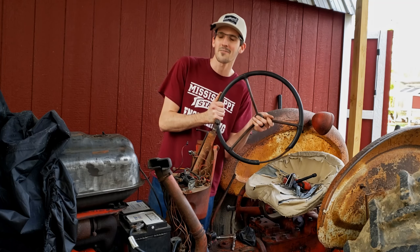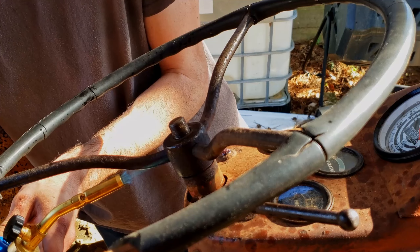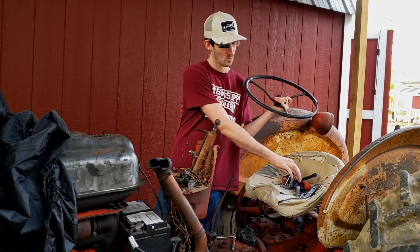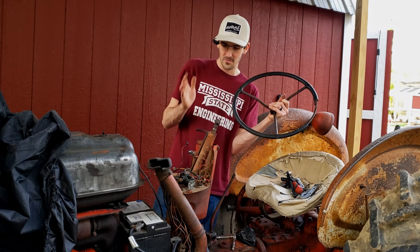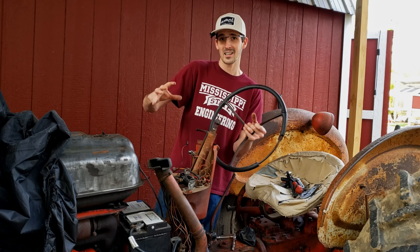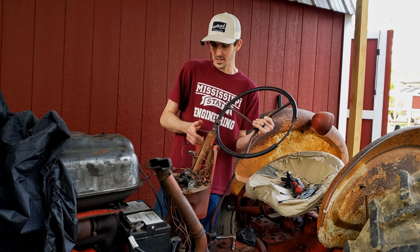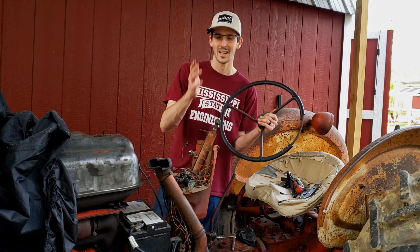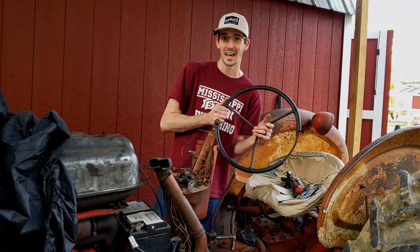Your steering wheel most definitely will not come off that easily. This thing took a lot of force and a lot of heat, and it eventually popped off once we got the right tool. Unfortunately, the footage got corrupted, but I pulled the gauge cluster off, pulled all the gauges off, and slipped it off the top here. Now it's time to start sandblasting, priming, and painting the parts.